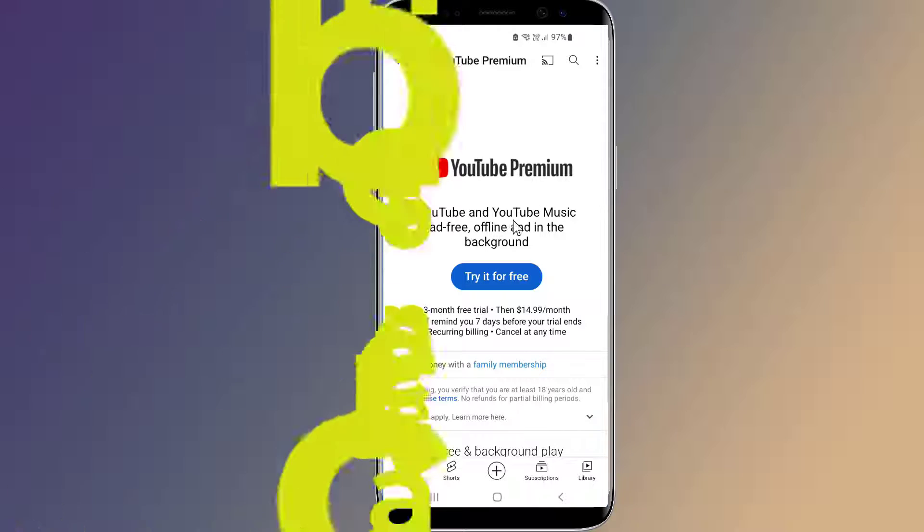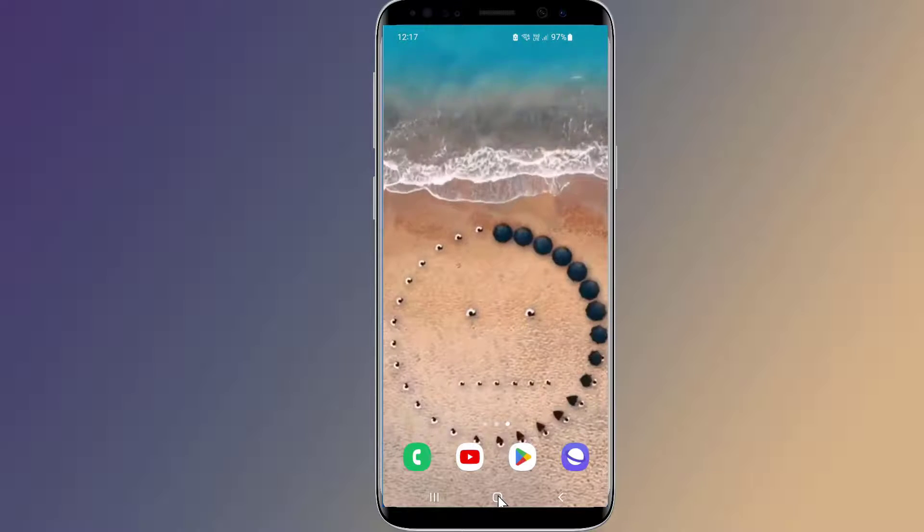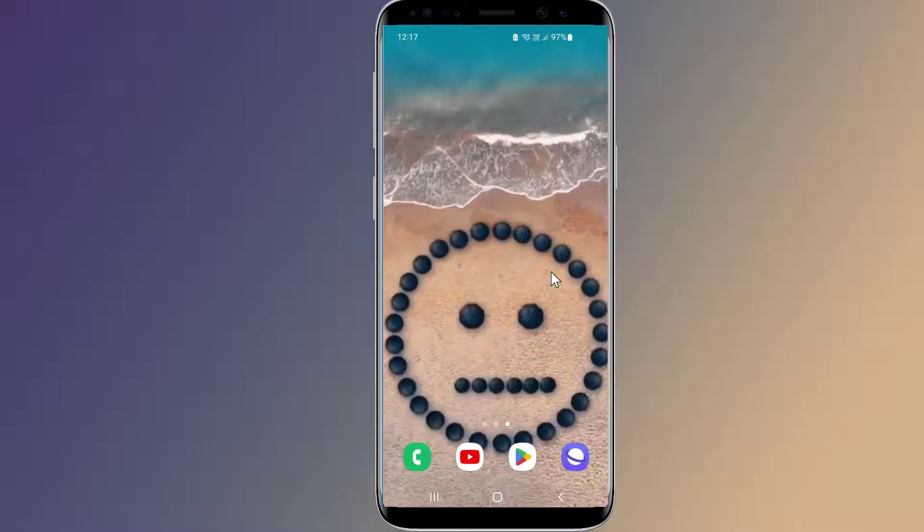When you close the YouTube video play screen, the video will be paused automatically. If you want to listen to YouTube with the screen off, you need to use a third-party tool like your web browser. In this video, I will show you how to listen to YouTube with the screen off on an Android phone. So let us start.